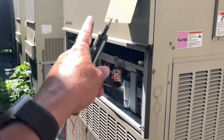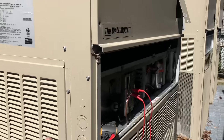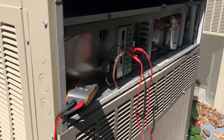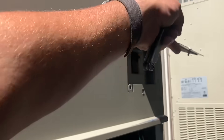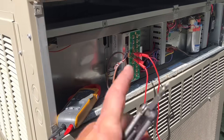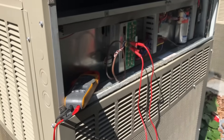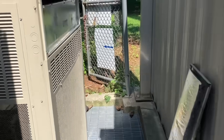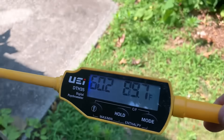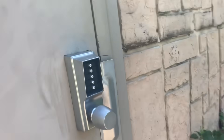I'm calling this unit number one. I'm going to make note of the serial number. I checked for 24 volts between R and C once I restored power at the breaker — nothing went on — so I jumped R and Y and my unit is running. My ambient temperature in the shade is a hair under 90 degrees. Let's take a peek inside.